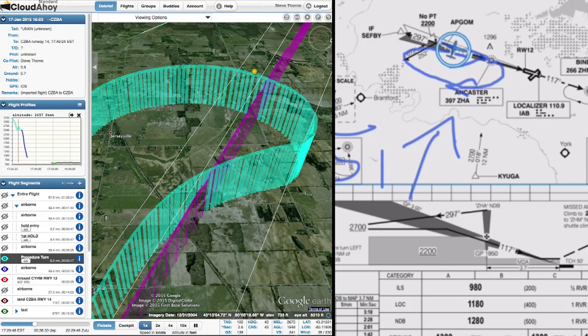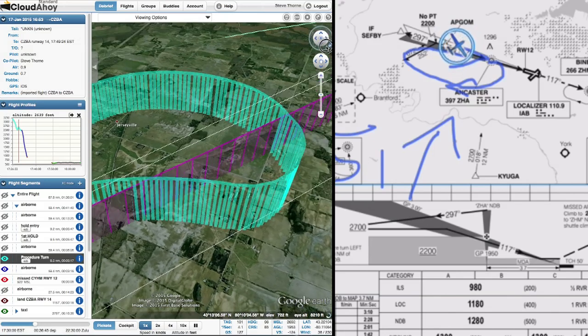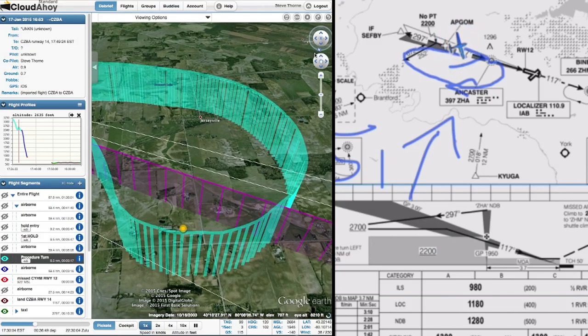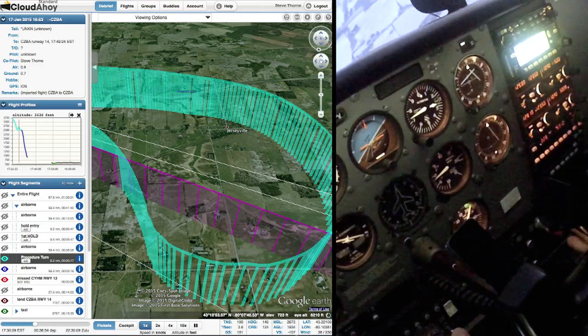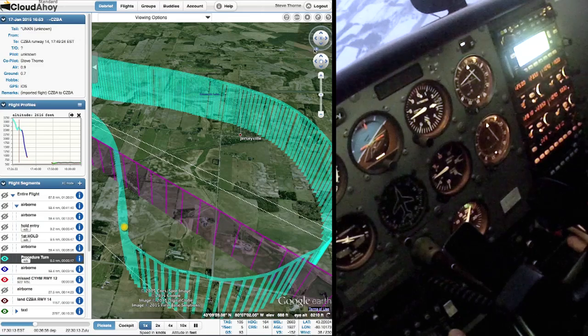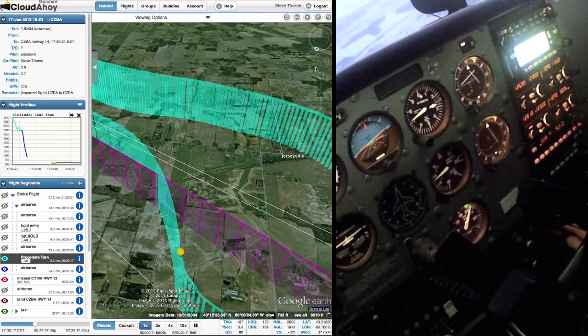The question is whether it'll be full deflection or not. Screwing up the intercept this badly — if it was actual IMC or a flight test, it'd be safer to call missed and get vectored around for another try. I just should have been further on the protected side. Almost full scale deflection. It's parking at the last dot — well, that's what you call full scale deflection. We'll let it go this time. Don't turn to the 90-degree intercept — 45 is fine.